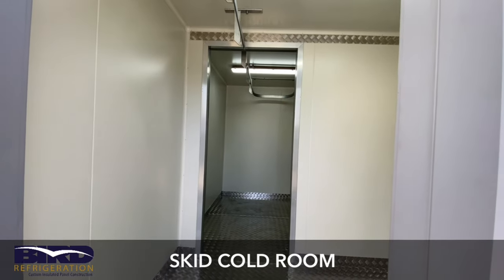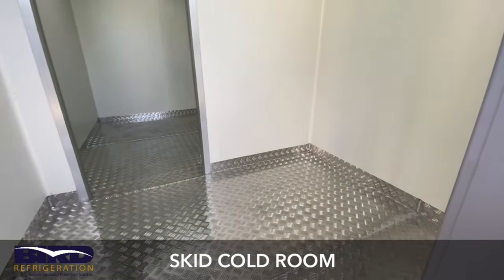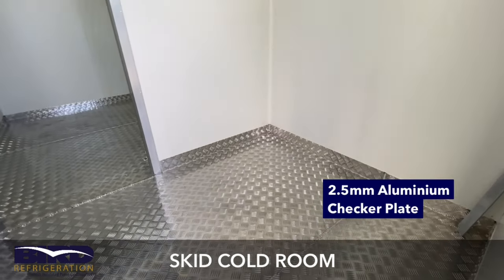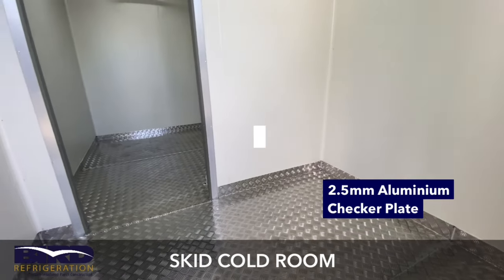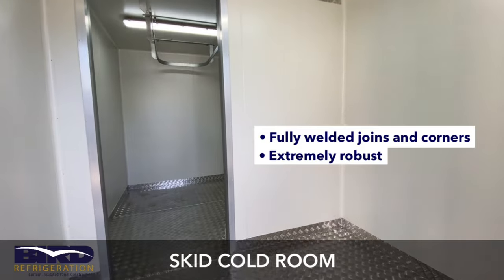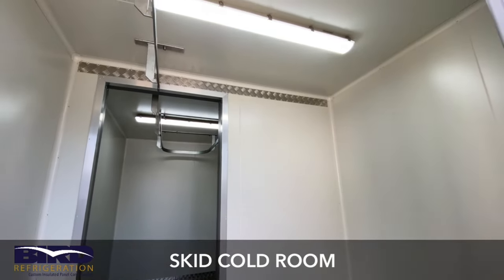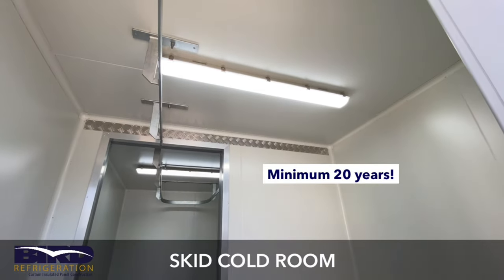If you look closely at the floors, all our floors are aluminium checker plate, 2.5mm thick, with all fully welded joints and fully welded corners. Extremely robust — these rooms will go a minimum of 20 years without a problem.